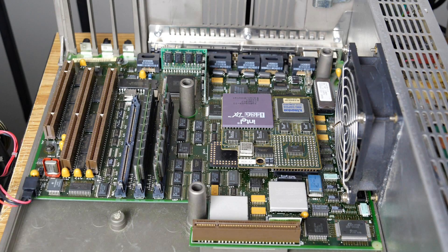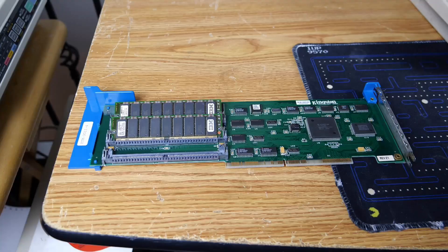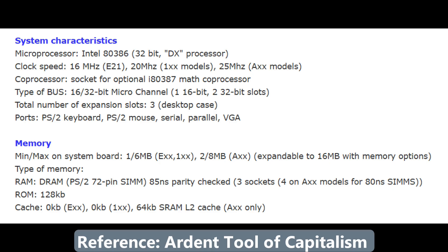Another interesting note: I mentioned that I have 4MB of memory installed on the motherboard via SIMMs and another 12MB via an option card. As it turns out, the system boards can only take 6MB or 8MB in some cases, and the only way to expand beyond that is to use an expansion card. However, even with that expansion card, the maximum memory in the system is 16MB.